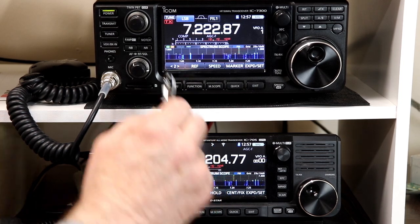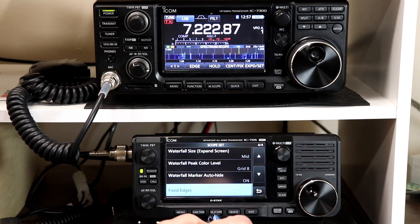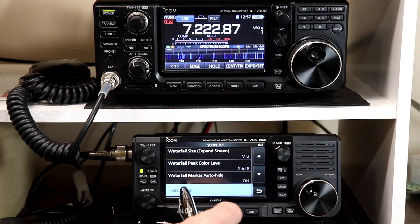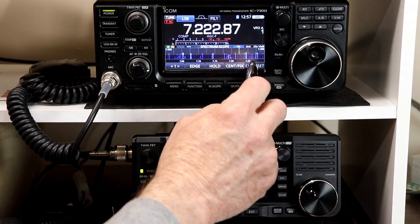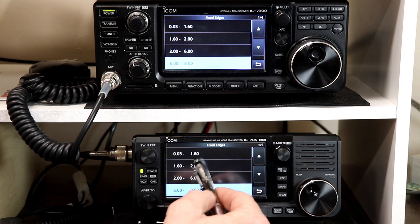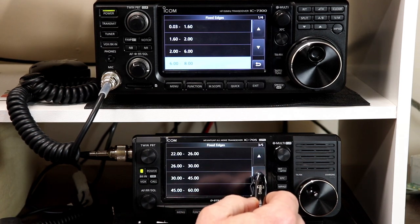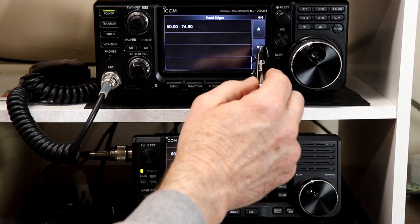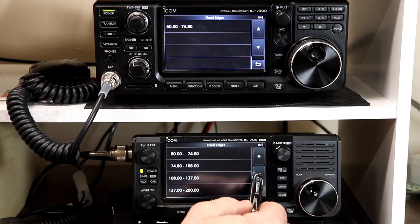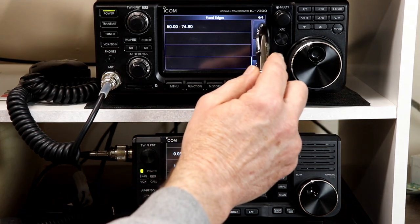Going back to page one — if you press and hold the set button, that gives you the settings for the scope. Fixed edges is on page four; there are four pages of settings. The fixed edge ranges go from 0.03 to 1.6, then 1.6 to 2, and so on. One minor difference between the 705 and the 7300 is that those ranges stop at 74.8 on the 7300, because it doesn't cover any higher. On the 705 the ranges go all the way up to the top of what the radio covers. Other than that, they work identically.